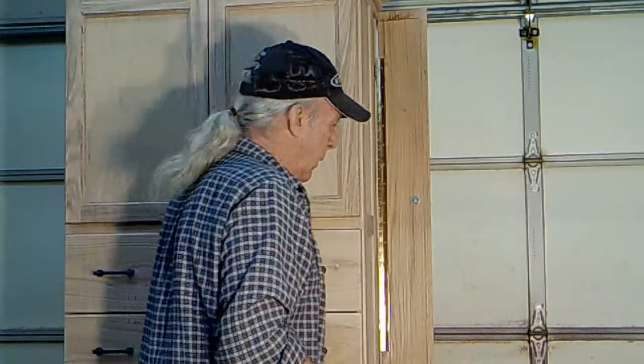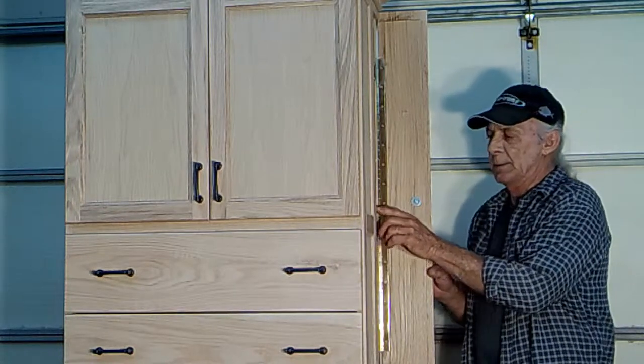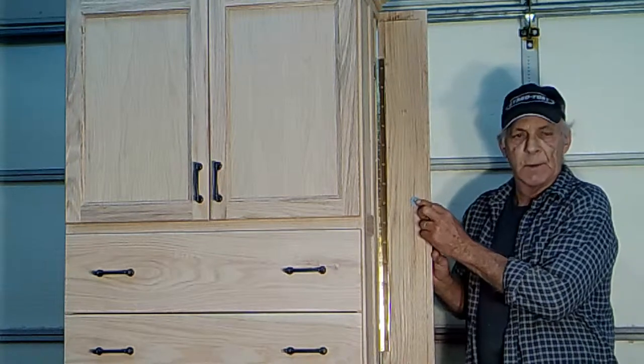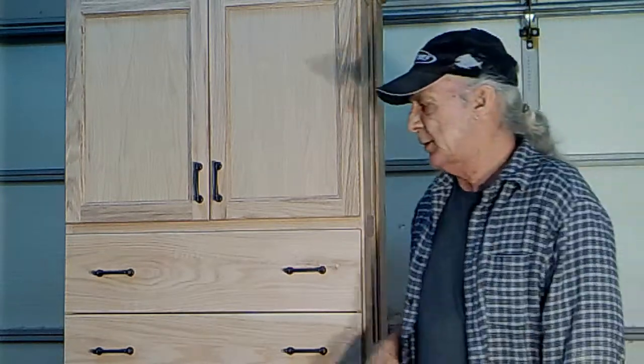Here's the door, and the way this operates is on the side of the tray itself I embedded a one-inch rare earth magnet, and then on the door itself a steel washer that provides positive closing. I did that for both sides of the cabinet.